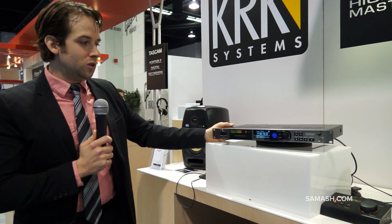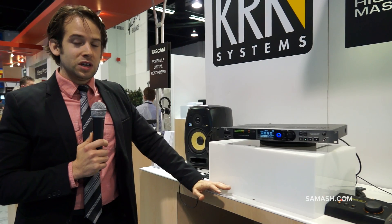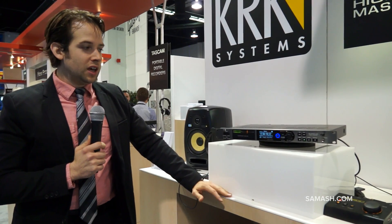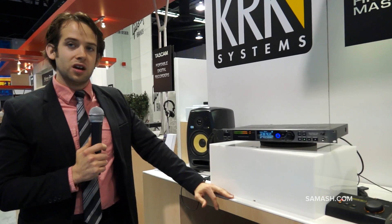And AES-EBU. This is an ideal recorder for recording up to 192K, 24-bit wave, or the new up-and-coming high-resolution media DSD. This will do both 2.8 MHz and 5.6 MHz DSD.